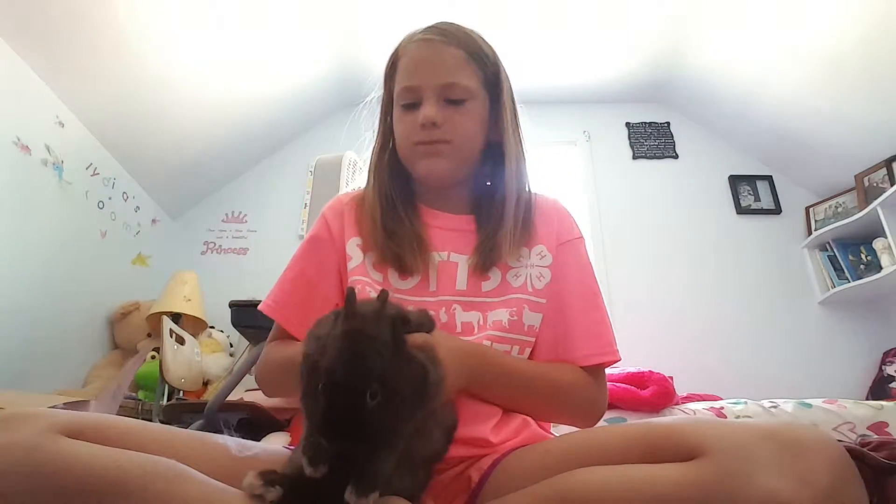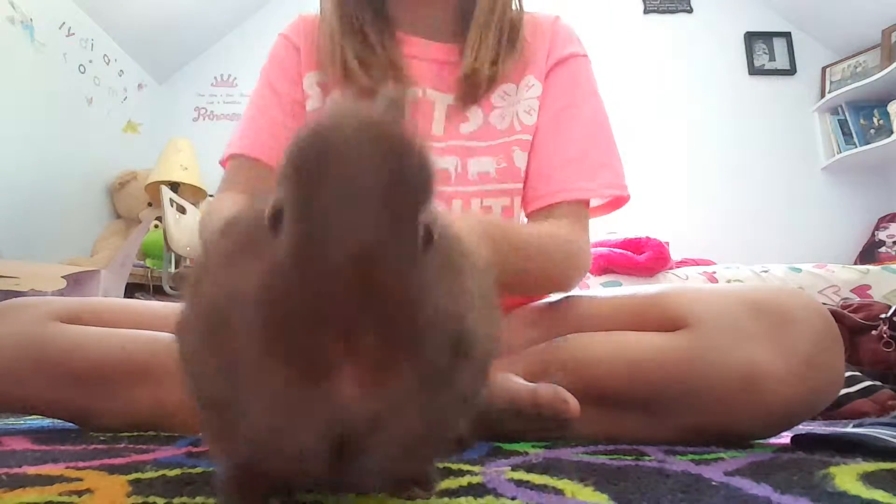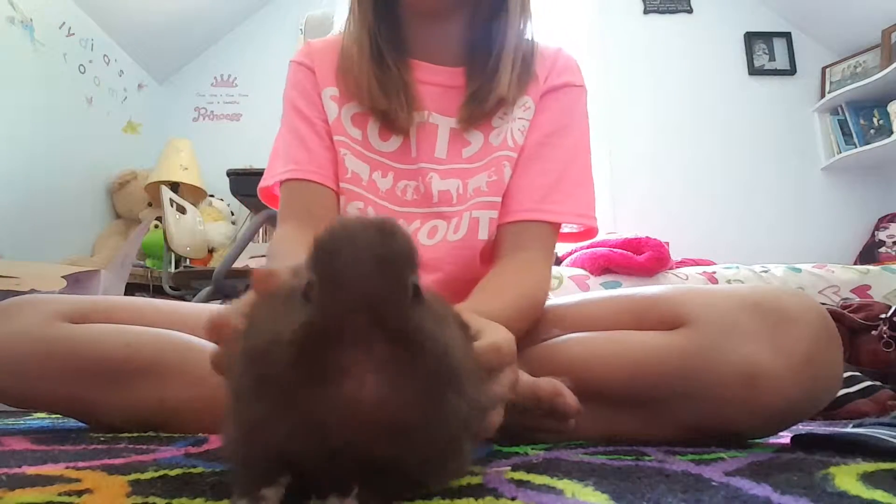Hey everyone, it's Lydia and I'm here with a special guest, my bunny Mr. Grub Bar. We're on the ground today and I'm going to show you, if you do 4-H, how you do this.